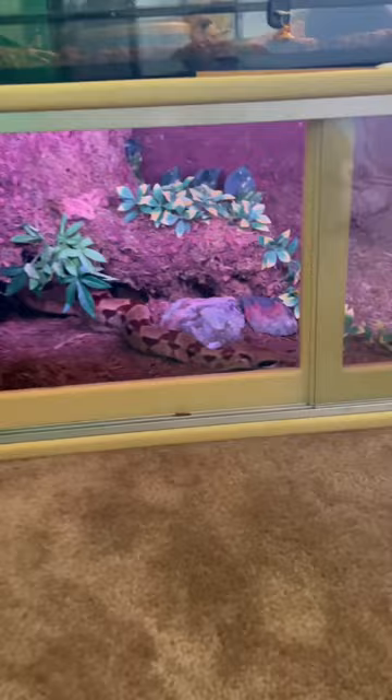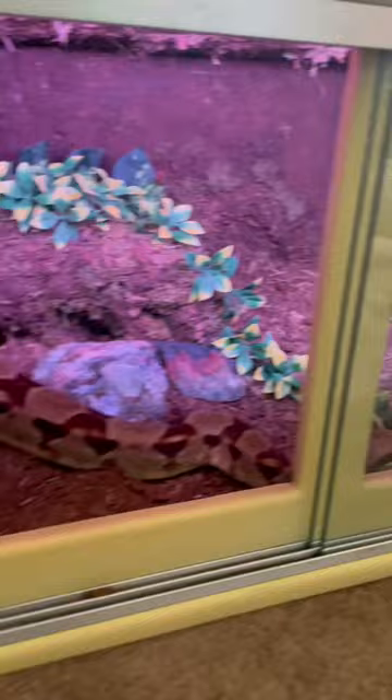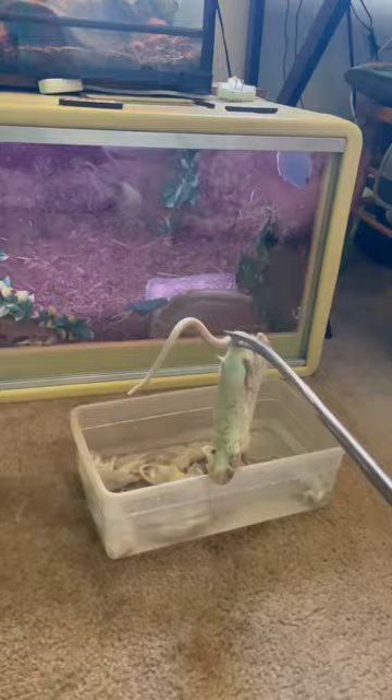That side's not open, Cleo. This is the door I opened, not that one. I know you see the food there, but.